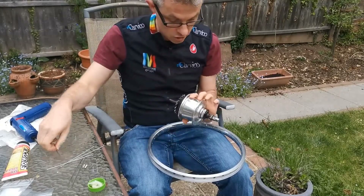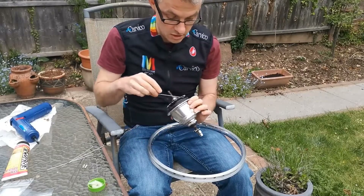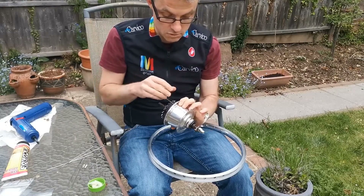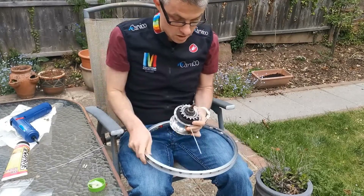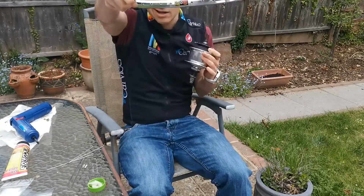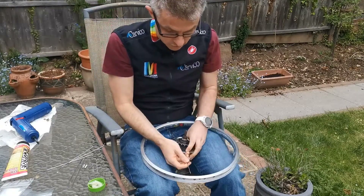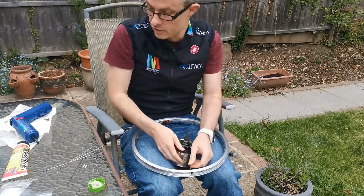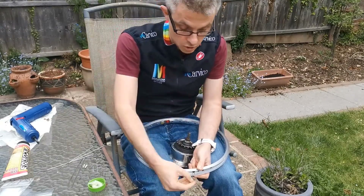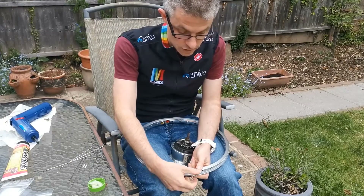So we start with the key spoke, which goes in over the logo and it's going to go in next to the hole for the valve. I do have an electric screwdriver with me but I'm going to try and do most of these just by hand to begin with, because I think that'll be a bit faster as we do the first lacing.